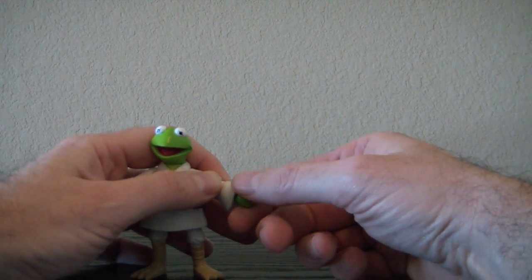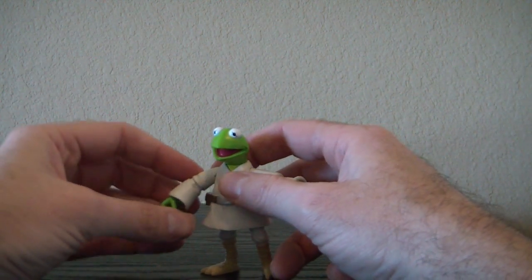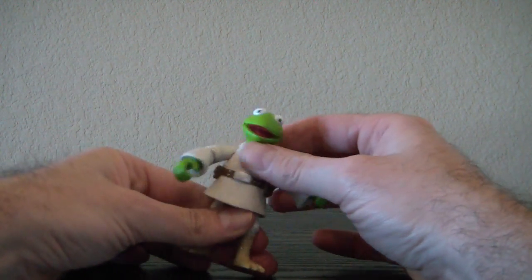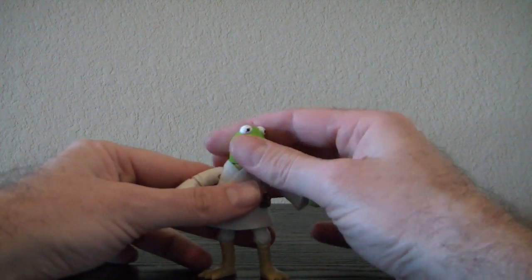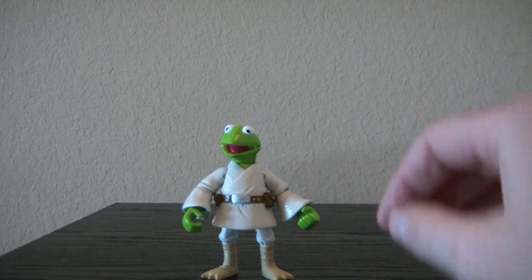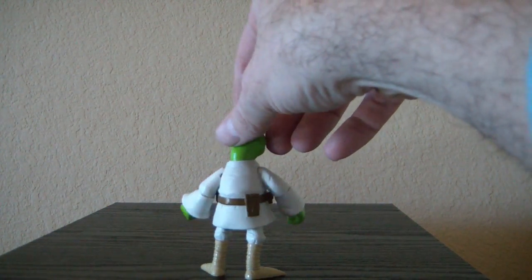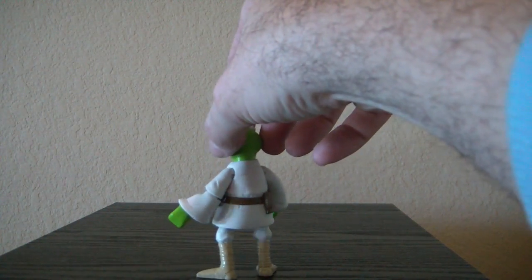He has a cut joint at the wrist — other one's the same way. He has a waist swivel and of course his head turns. Let's give you a 360 of him real quick. These are just beautiful figures. I have to admit I'm not much of a Muppet fan, but I am really impressed with these figures.